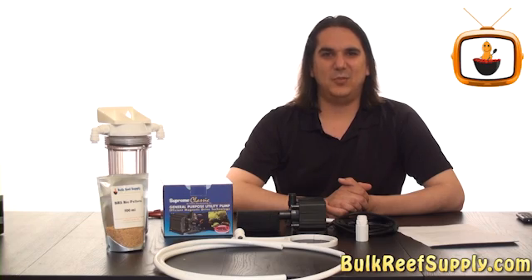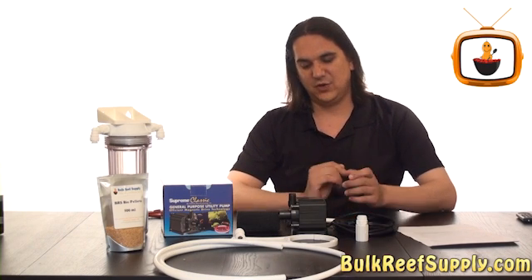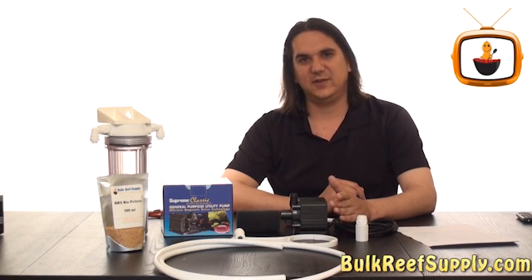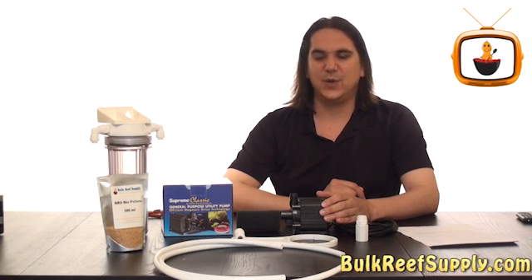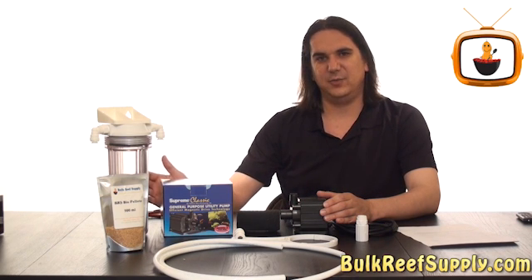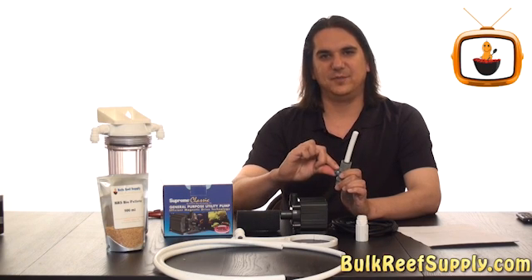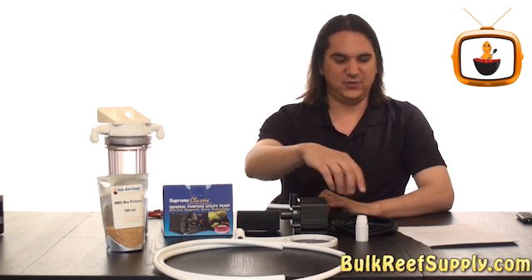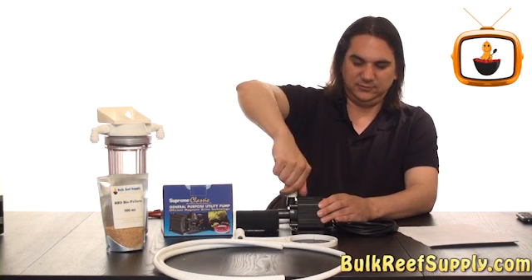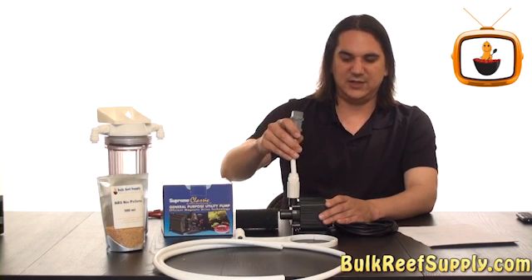There are a hundred different pump options you could use to feed a reactor like this. However, there are a couple that we recommend. The first one is a MagDrive 3. This pump is capable of handling a significant amount of head pressure, which means you're never going to have to worry about the cartridge getting clogged up with tank debris, because you can just increase the flow using the included valve. Attaching the pump to the reactor is very easy — just screw on the included fitting, and since it's a push connect fitting on the top, you can just slide the tubing right in.